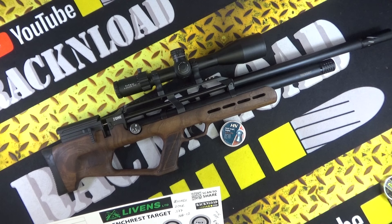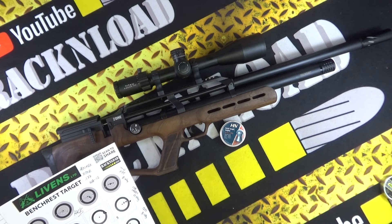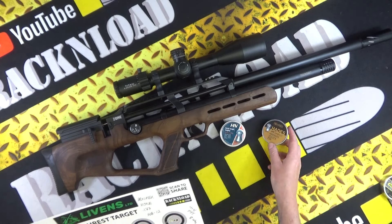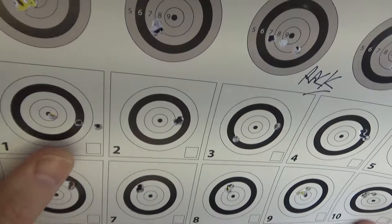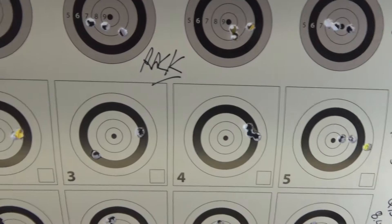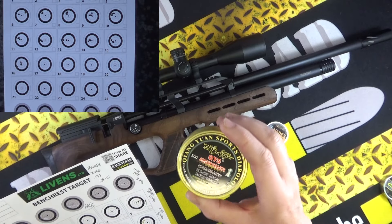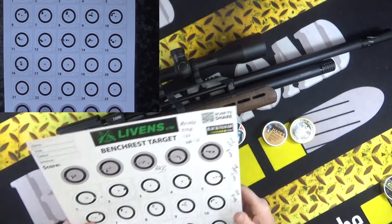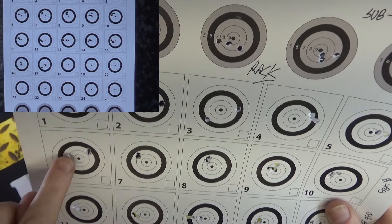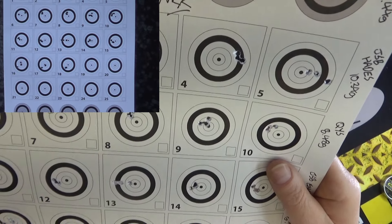Then the JSP Hades — usually quite good, but a little bit erratic here. I gave the barrel a quick swab out — brand new rifle from factory. The Hades spread out a bit, then went into one hole, then spread out again, then into one hole — a little weird, not sure what was going on. Then the QYS 8.48 grain — a great pellet, and these were pretty good. Bear in mind I didn't re-zero for each pellet, just aimed at the bullseye throughout.